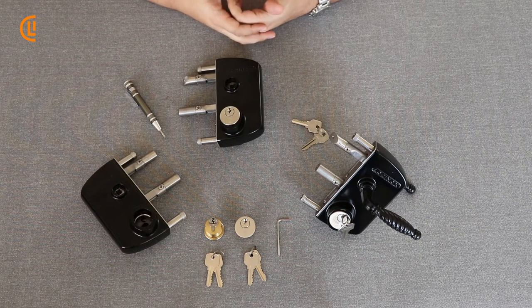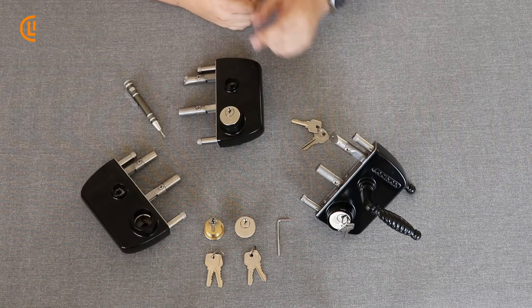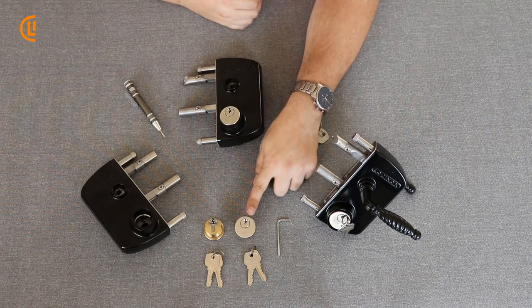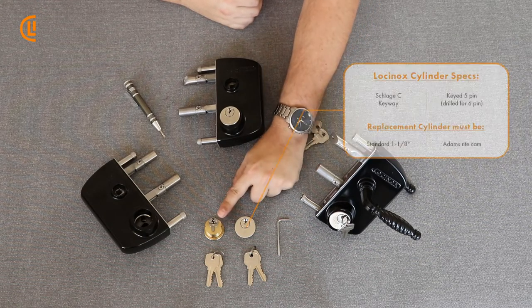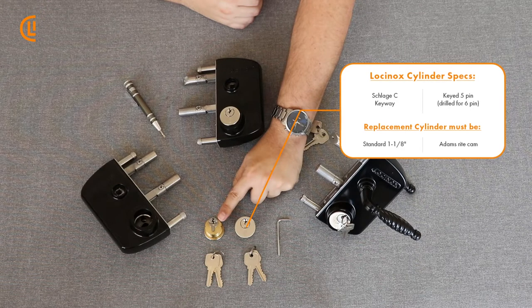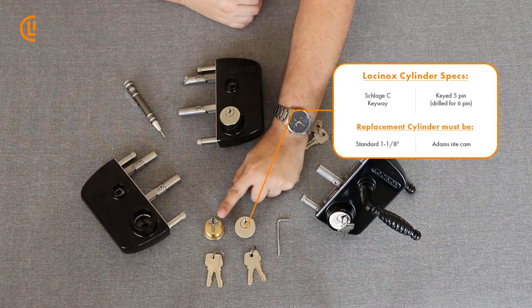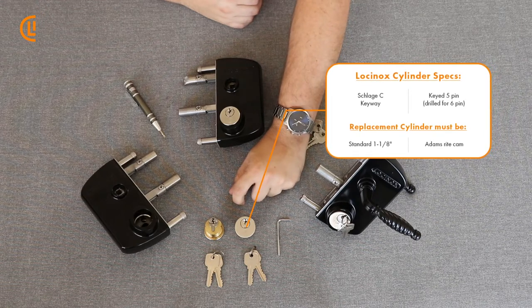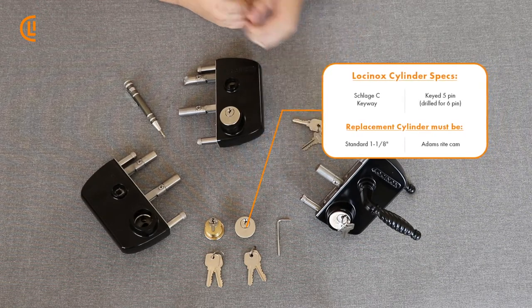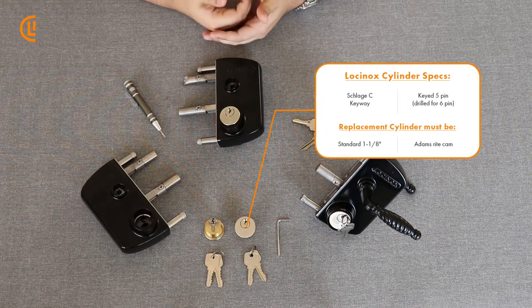A couple of crucial details before we get going. You will need a traditional 1 1/8 mortise cylinder, just like you see here. The face of the cylinder is going to look something like this, but the back absolutely has to look like this. This is an Adam's right cam tailpiece. This is essential in order for it to correctly work in conjunction with our lock — this is what's ultimately engaging the deadbolt or the strike. A traditional 1 1/8 mortise cylinder with Adam's right cam is necessary in order to pair with the lock.